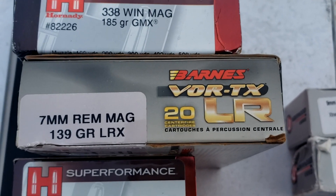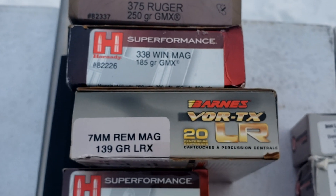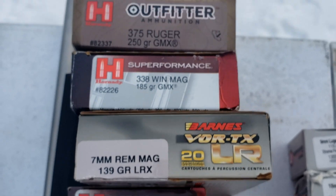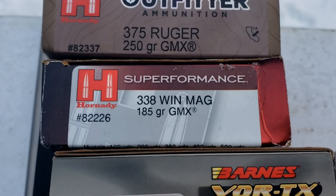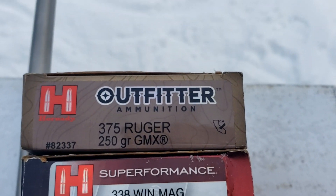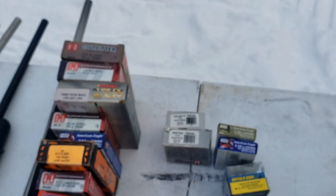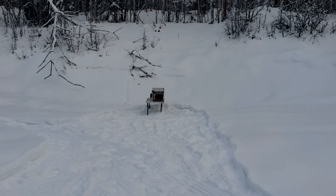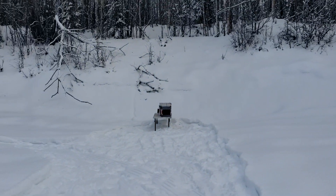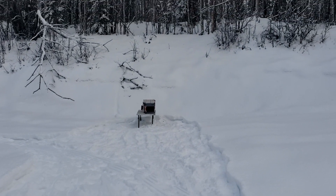This particular box I chronographed earlier at 3,400 feet per second. It's only rated for 3,200, but it was going 3,400 out of my gun at about 1,000 feet above sea level — here we're at sea level. This ought to go through. We've also got a 185 grain GMX from Hornady in .338 Win Mag going over 3,000 feet per second, and .375 Ruger GMX as well. Sorry it's an overcast winter day — not a lot of sunlight. Get on Patreon so I can afford outdoor lighting. Let's go, God bless.